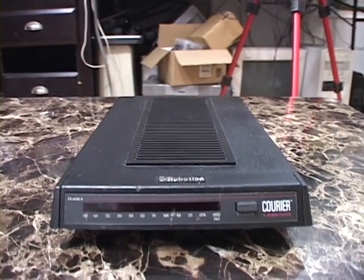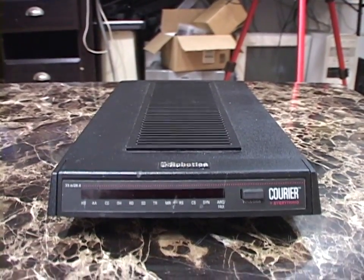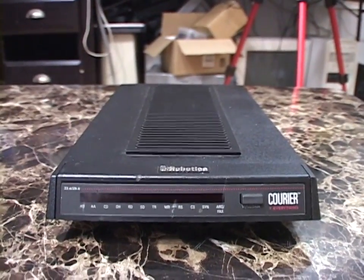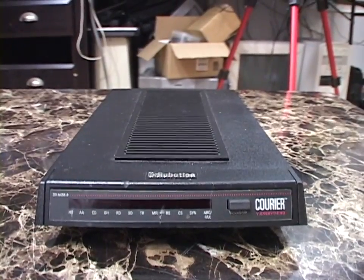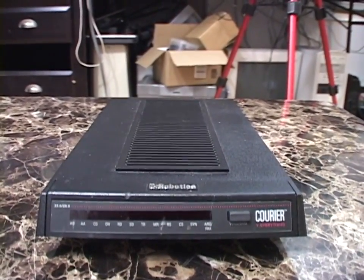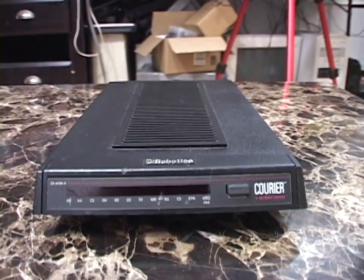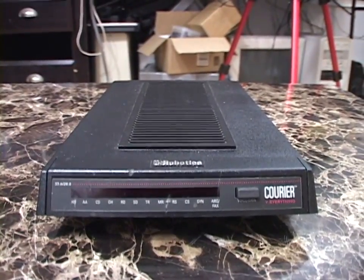If your dial-up ISP was the same as your telephone line provider, you might have been lucky enough for them to offer a feature where they could tell your modem when a call was coming in. The modem could alert a computer program, which would tell you someone was calling. You could hang up your internet connection and your phone line would immediately start ringing. My mom had a program on our computer running Windows 98 that would make a ringing sound when someone called while we were online — you clicked a button, the modem hung up, and the phone started ringing. Dark times.